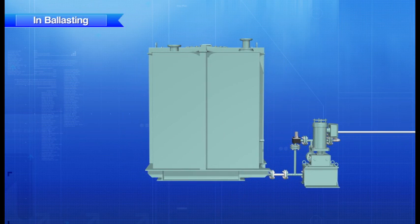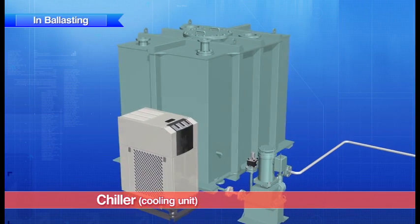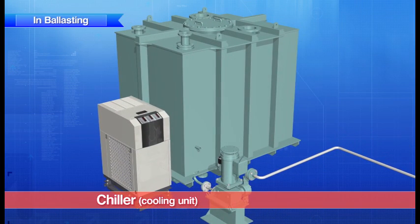The disinfectant storage tank is equipped with a chiller, a cooling unit that prevents deterioration.